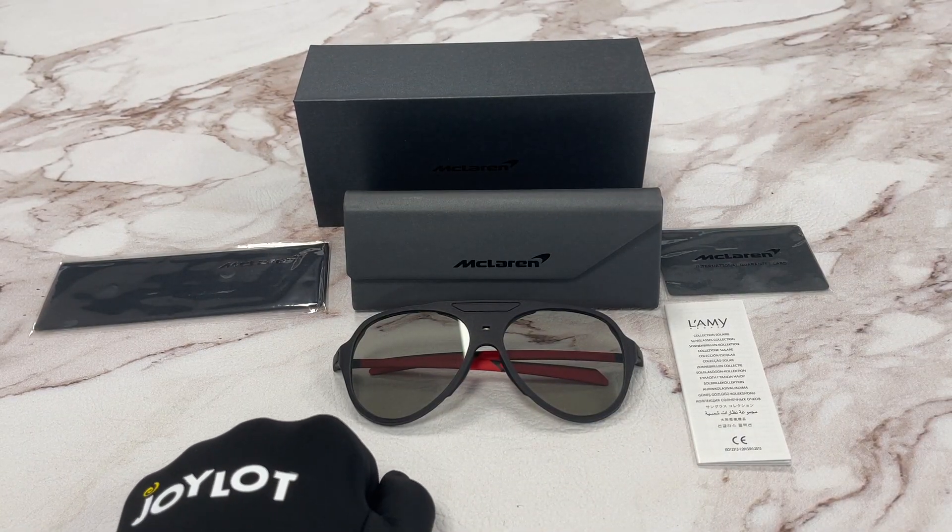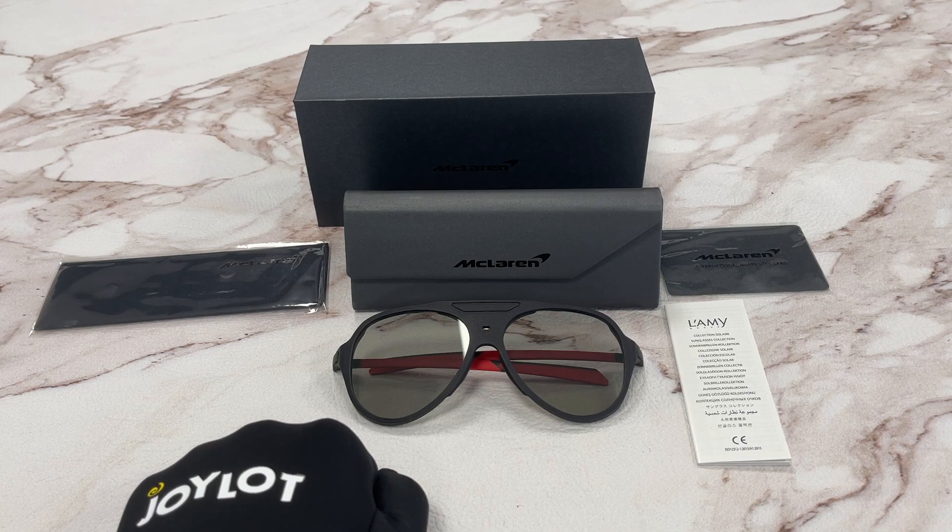Thank you for watching. Don't forget to go and check out drawout.com in the description below. And if you enjoy the video, subscribe to the channel. Thank you and have a joyful day.